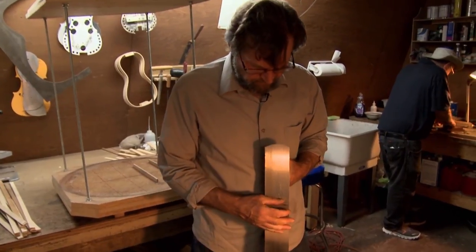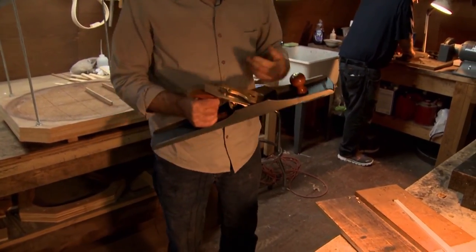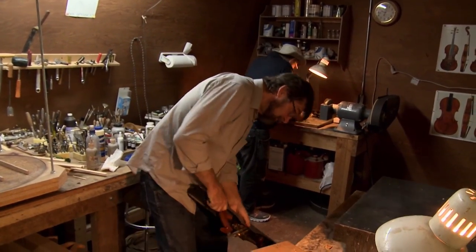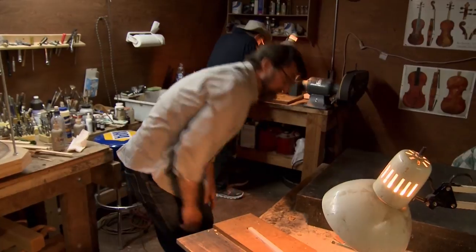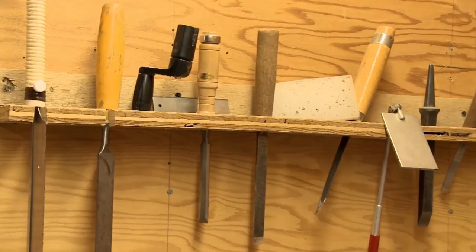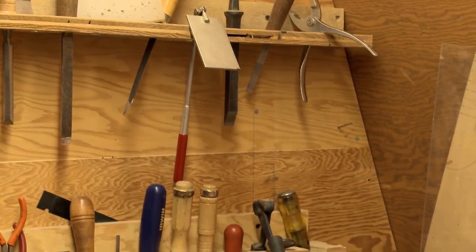I'm just checking the sharpness of this joiner plane here — that's got to be sharp enough to shave with. If you don't have sharp tools, you might as well forget it, because you don't have the control you need to do this kind of work. Sharp tools allow you to take those fine cuts. Very important.